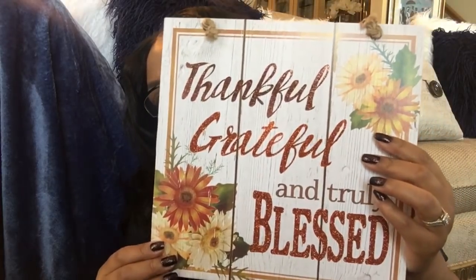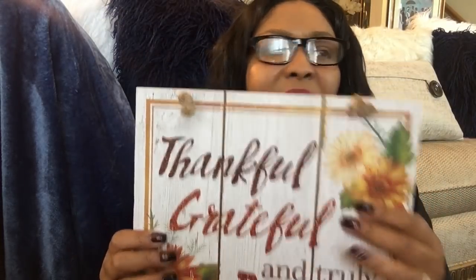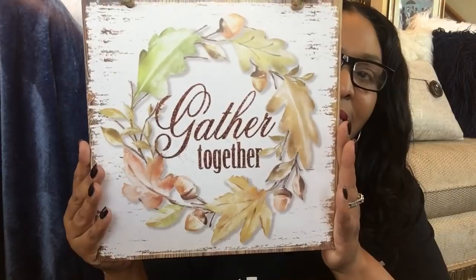I also picked up some beautiful signs. This one says 'Thankful, Grateful and Truly Blessed' — I think I'm going to add this to a wreath. I picked up another one that says 'Pumpkin Kisses and Harvest Wishes.' I found out about these from Kimberly over at Diva Design on a Dime, who posted on Instagram that they were in at Dollar Tree. The last one says 'Gather Together,' which is really beautiful too.